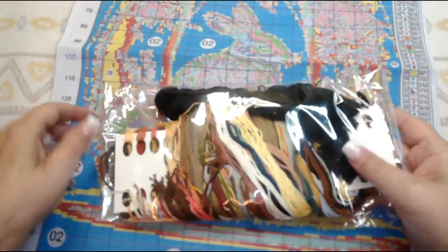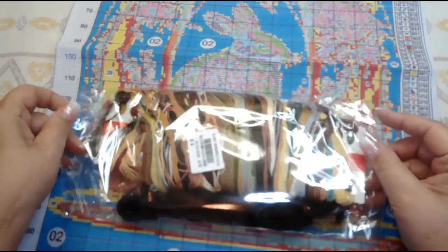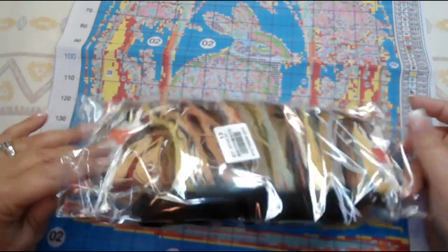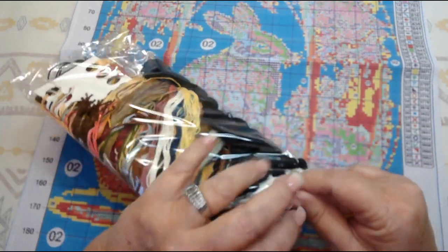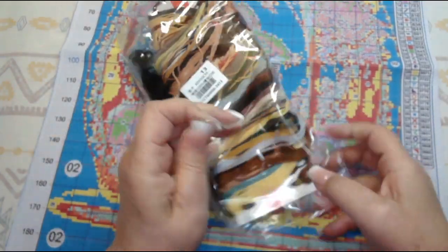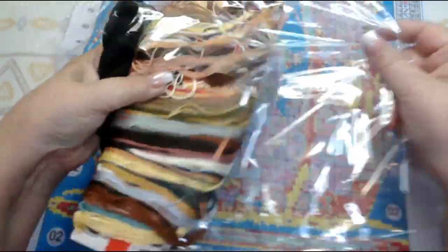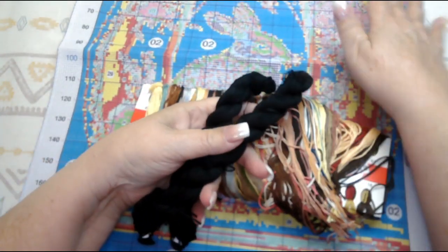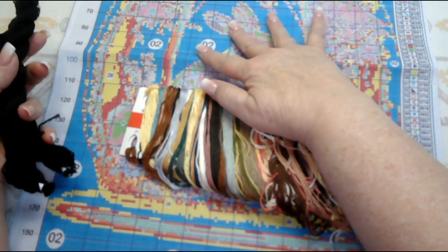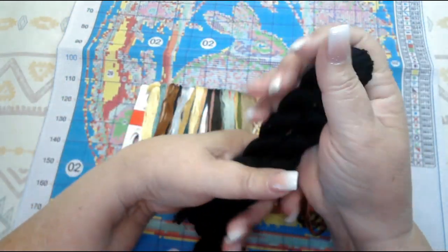Let's look at the floss. Nice touch that the floss is bagged separately. There's going to be some noise — naturally, because you have so much black background they give you two hanks of black. Nice soft floss.